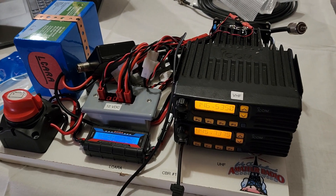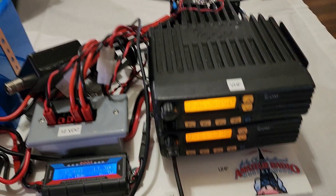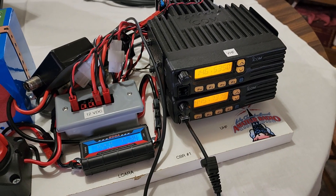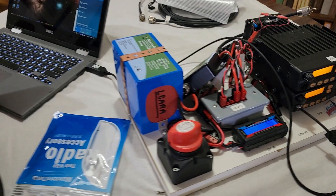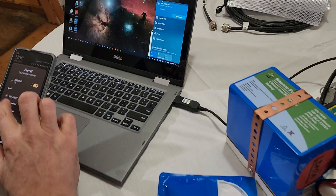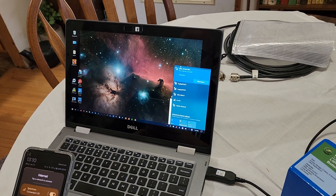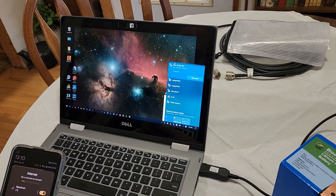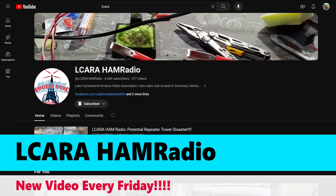That wraps up all seven of the cross-band repeater builds. They're complete and the programming appears to be right where it needs to be. Next, we need to get out in the field: we have a new location for the emergency communications trailer where the clerk of the course will be located, and we need to make sure these cross-band repeaters can get into that central location. Stay tuned for our next video. I'm KY4BDP for the Lake Cumberland Amateur Radio Association. Please subscribe, thanks for watching, and 73.